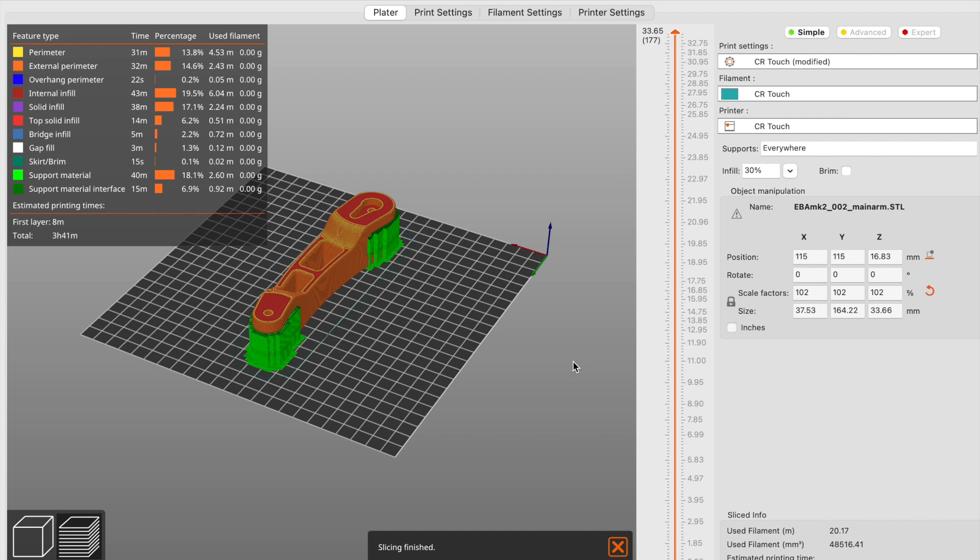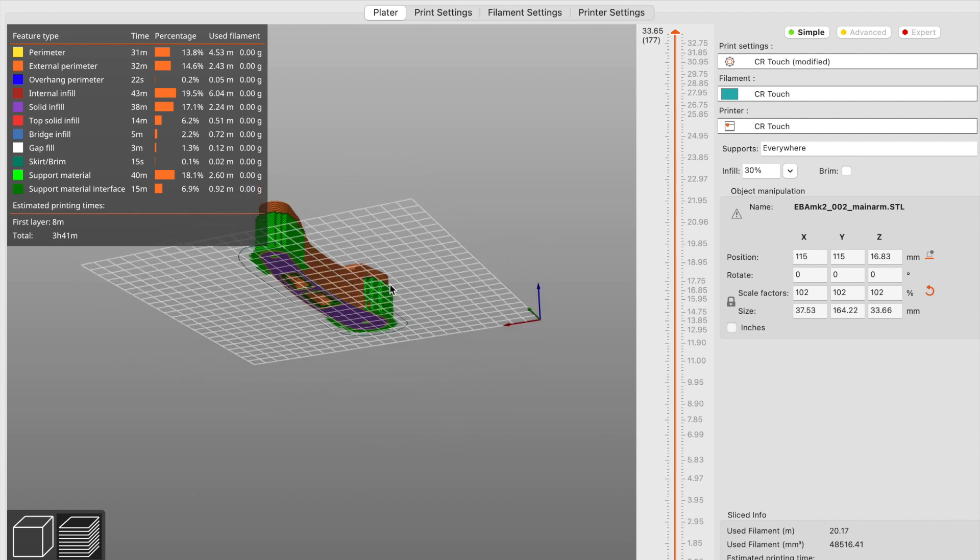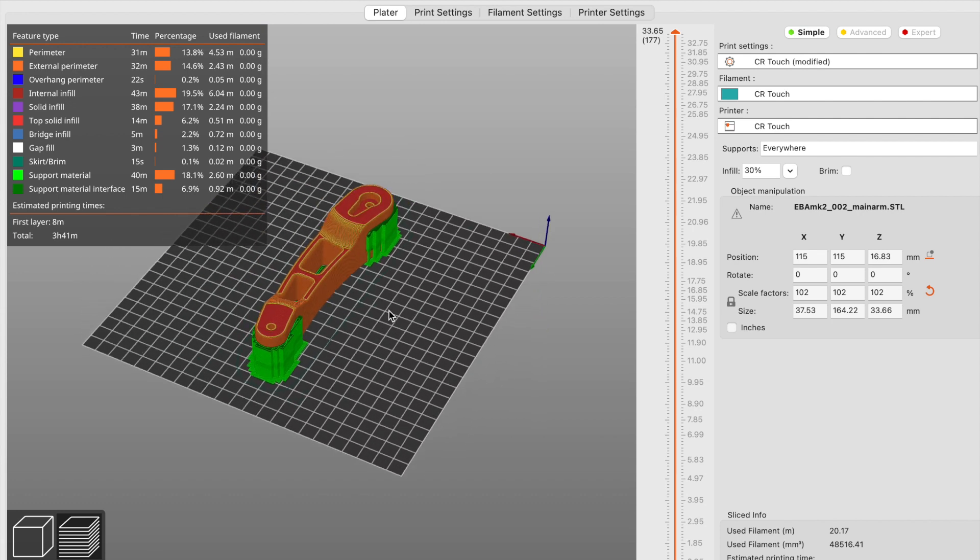Now you can adjust the supports as needed if you want to go into either the expert mode or the advanced mode. I did do that and I can show you the settings that I used.